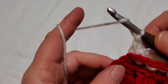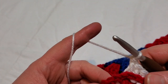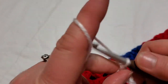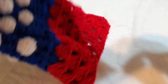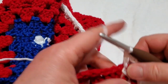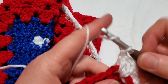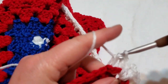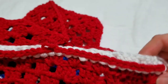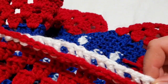I'm coming up to the corner. There's one more back post on the third stitch of my granny, and then obviously there's no stitch to back post for the corner itself. So we're just going to do a regular double crochet into the chain two space, chain two, then come back and do a double crochet in the same chain two space, and start back post double crochets again on the next side.